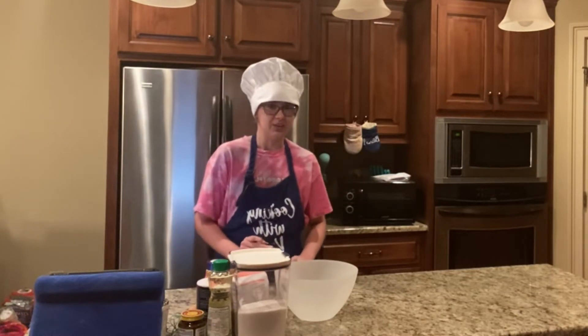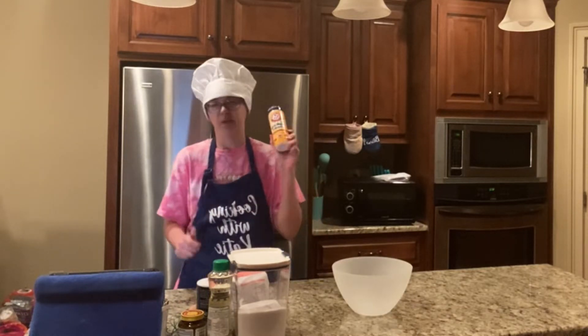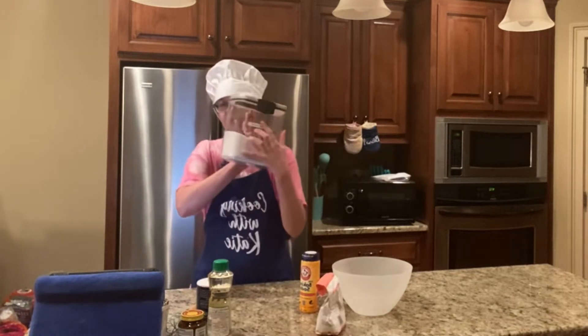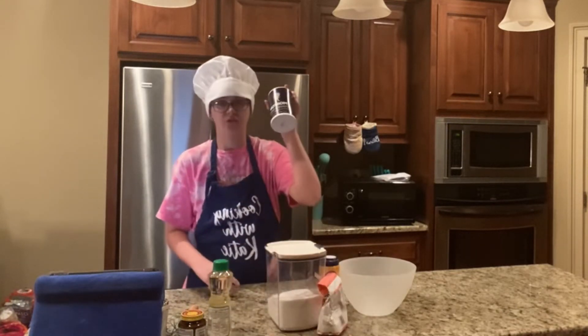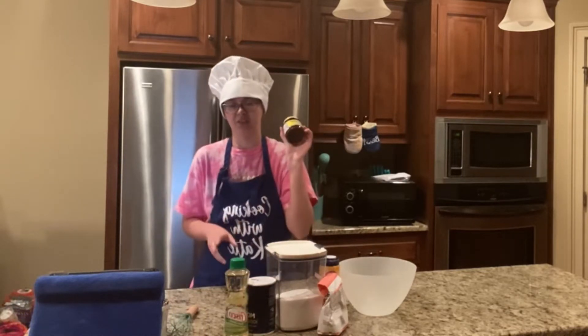Here are the ingredients you'll need. You'll need a bowl, baking soda, flour, sugar, salt, oil, and instant yeast.